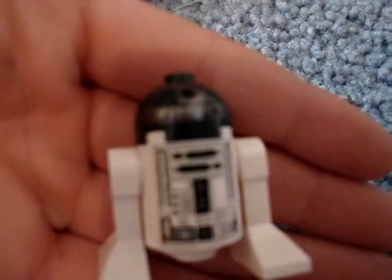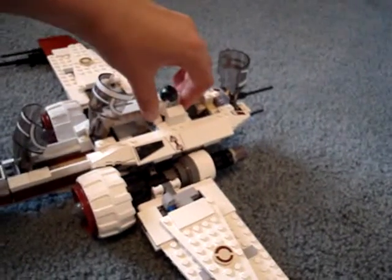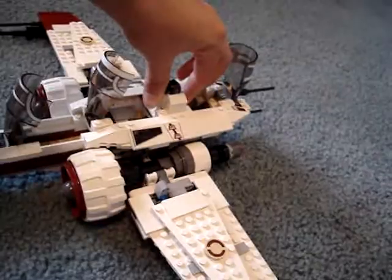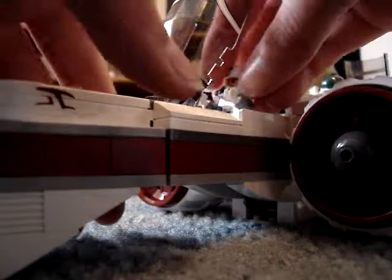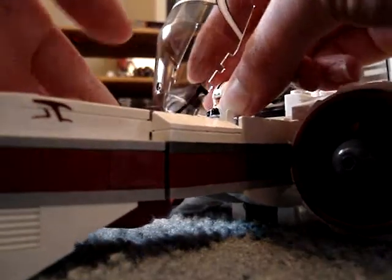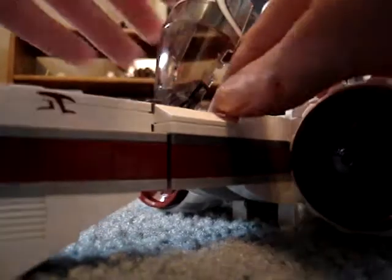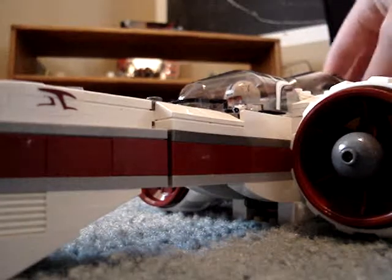And then here you have the droid R4P44. He's the droid that goes in the ARC-170 fighter that maintains it — sort of like R2-D2. He's one of those droids that finds the problems and shows them how to fix it and everything. One of those that all the clone pilots have to have. Anyway, I'll just throw them in there.